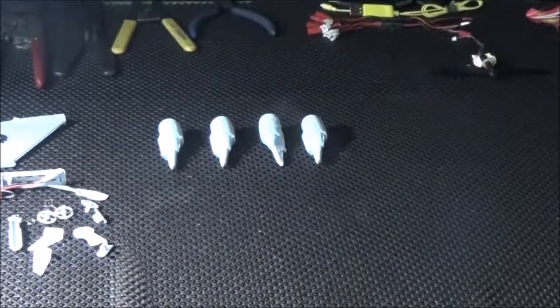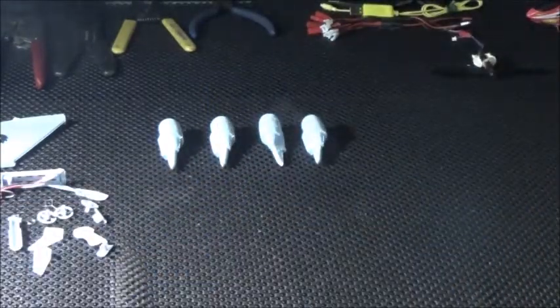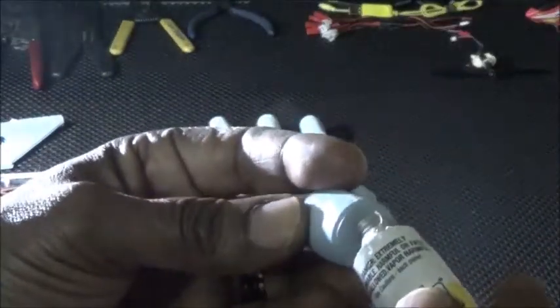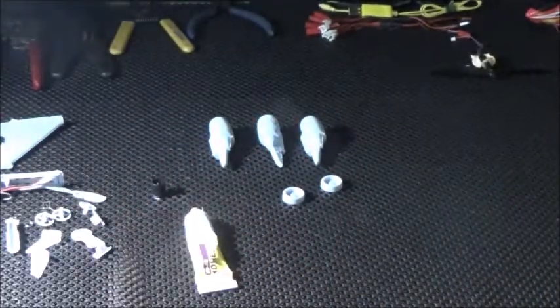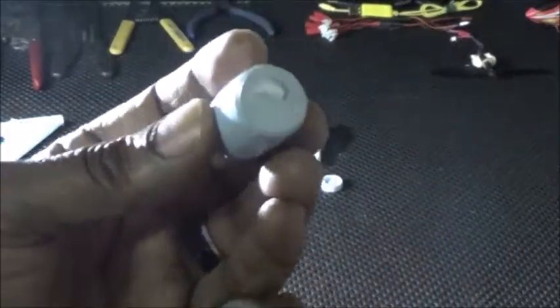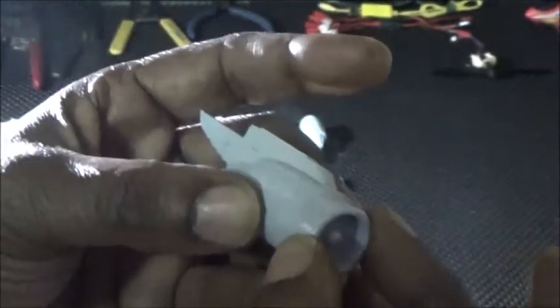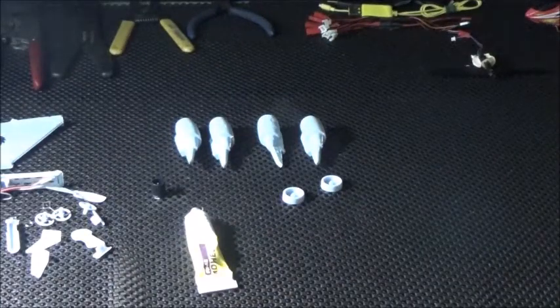In our first step, we're going to take our engines and mount them to the other part of the engine. We want to put a drop of glue on here, then take our engine and just put it on here. Hold that for a second and then set it aside. Repeat the process for all four.